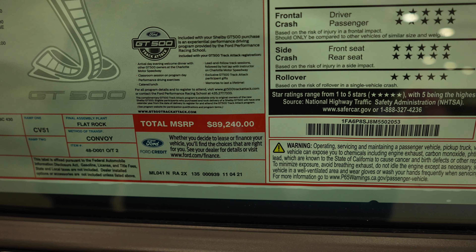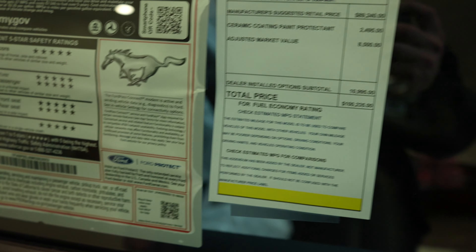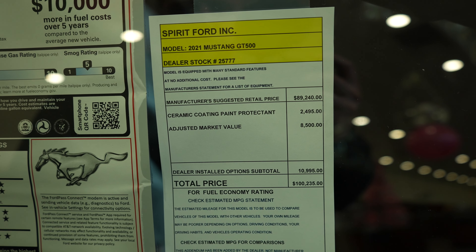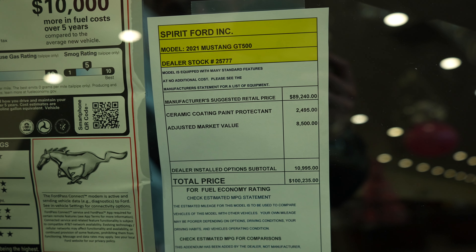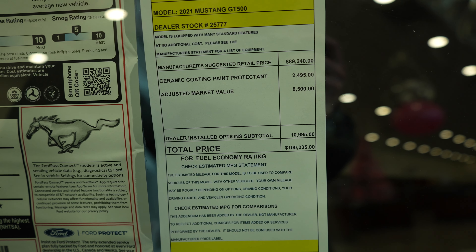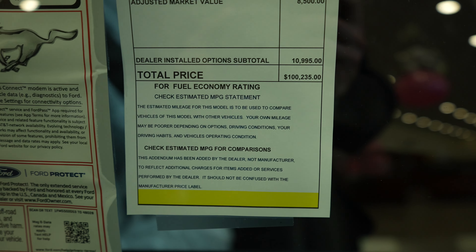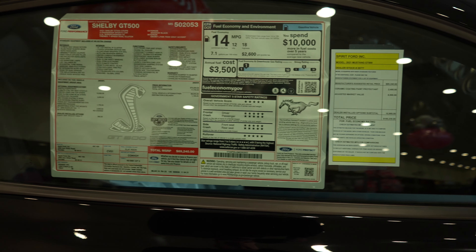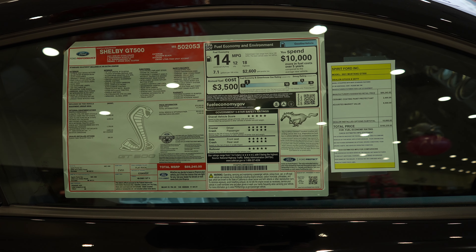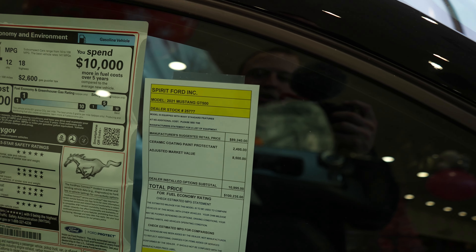Standard equipment base price is $70,300, with optional equipment on top of that. Total MSRP is $89,240, but there are some additional charges: a full ceramic coat paint protection for $2,495 and an adjusted market value of $8,500, bringing the total vehicle price to $100,235. Unfortunately, with the microchip shortage and limited vehicle availability, there is a market value adjustment.